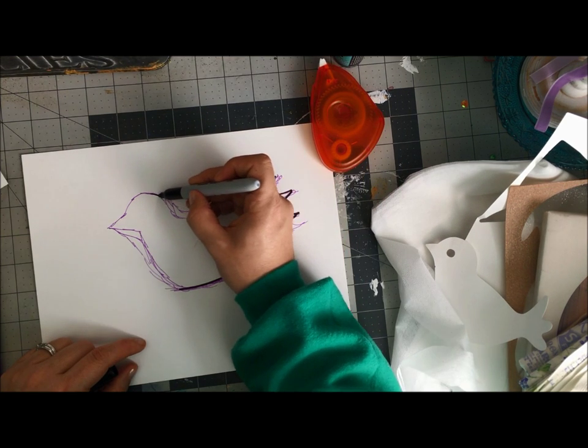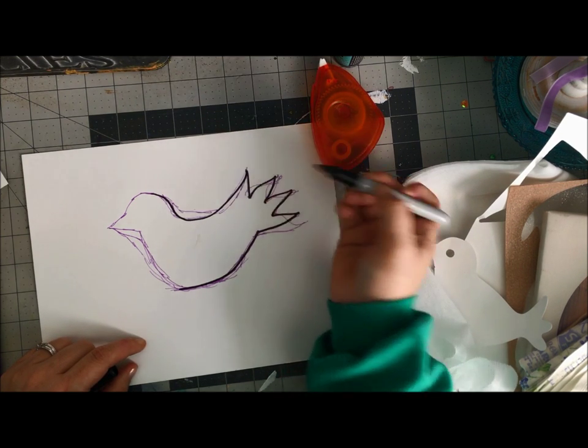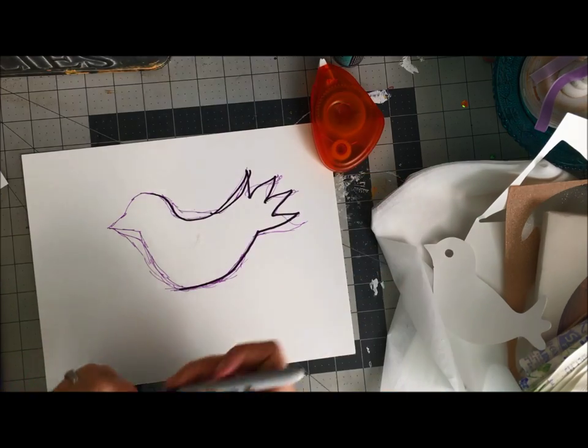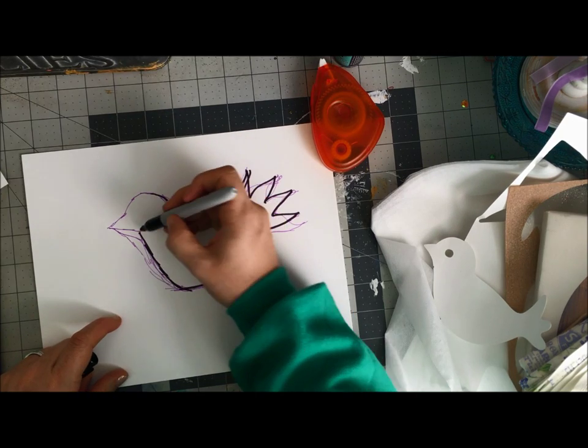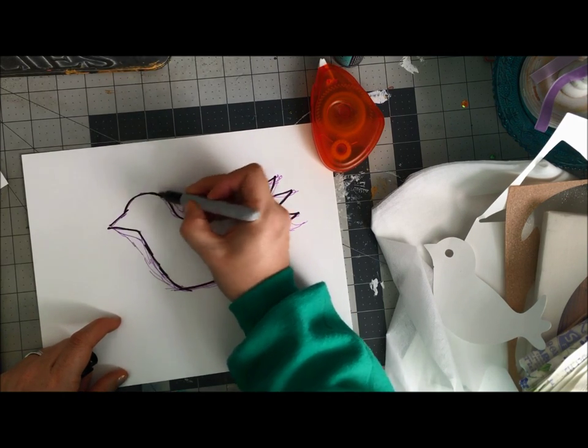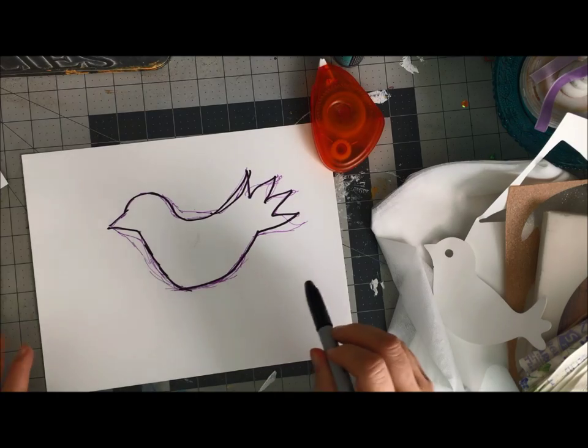slight problem is the ScanNCut is going to see all of the lines I'm making. I made a mistake too — that's okay, because I'm going to do a couple of run-throughs with this until I get it just right. And when I do get it just right,